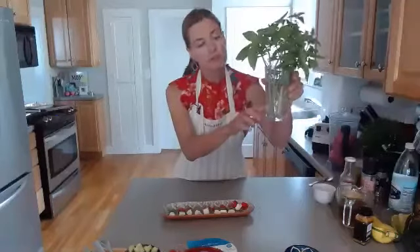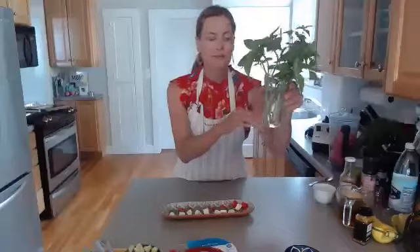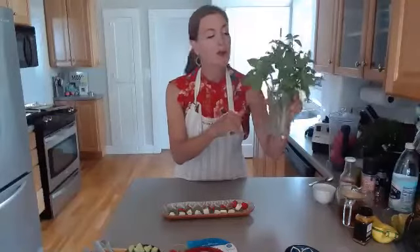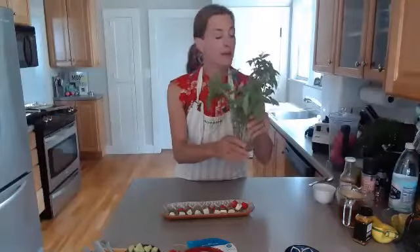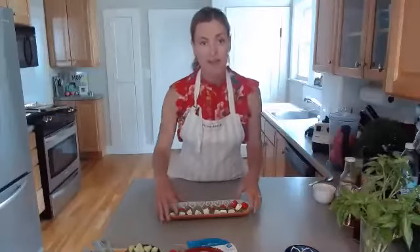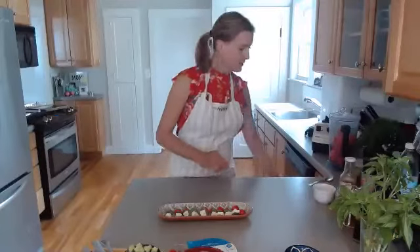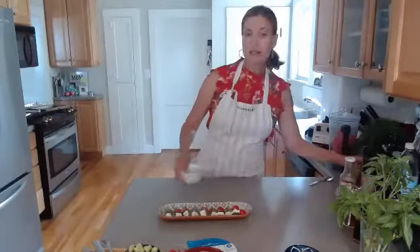I like to buy basil at the farm stand. I cut off the roots and just keep it on my counter in a glass of water — it seems to be pretty happy that way. Sometimes it will even start sprouting new roots. In summer, if you don't have any growing outside in your garden, it's a quick and easy way to have some extra basil on hand.